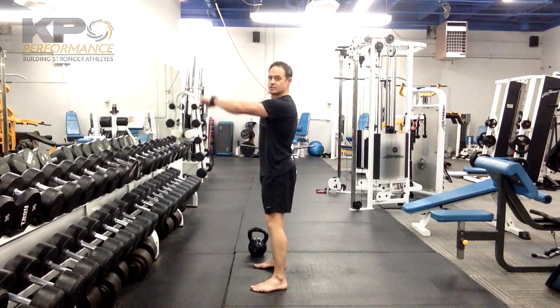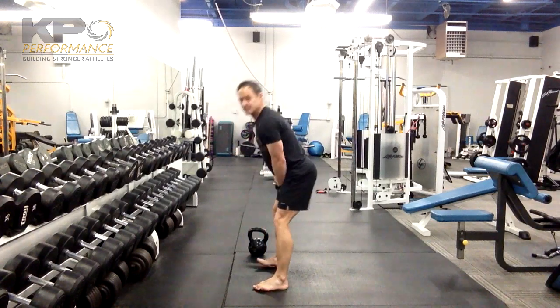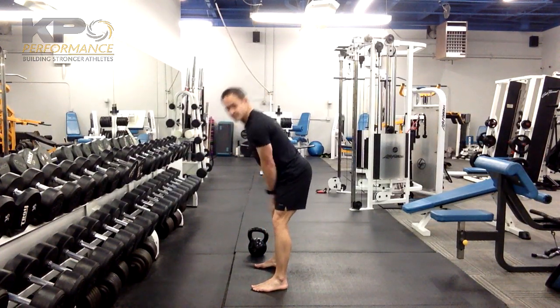What you don't want to do is turn this into a shoulder raise or a front raise. As you increase your power, that momentum is what's going to carry the kettlebell up, back down, and then repeat.